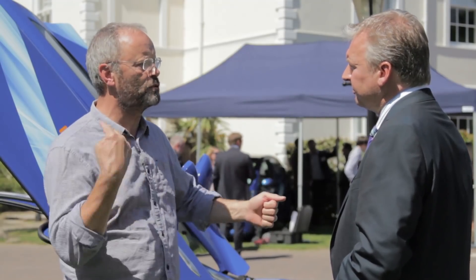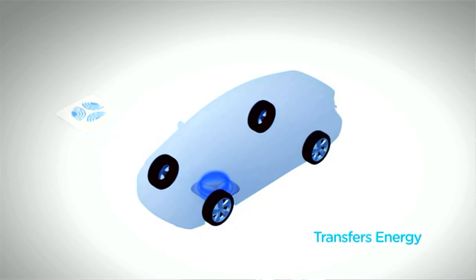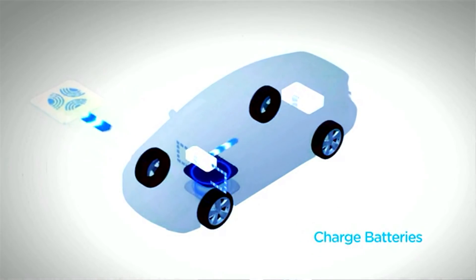How close do you have to be for it to work? As long as you can park between the two white lines of the car park, you're good to go. Someone asked if there are moving parts — they envisaged huge spinning batteries underground. No — it's purely working on the phenomenon that electricity and magnetism coexist. You start off with low-frequency AC from the wall, convert to high-frequency AC into the coil, high-frequency AC is induced on the car, then converted back to DC into the batteries. It's quite magical.